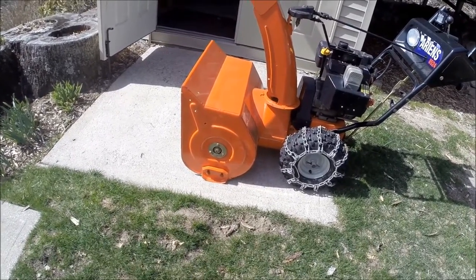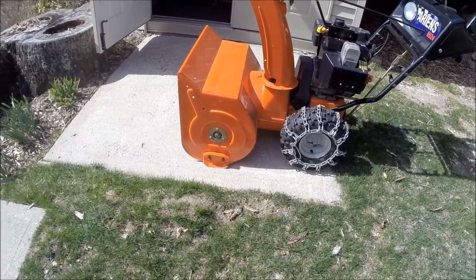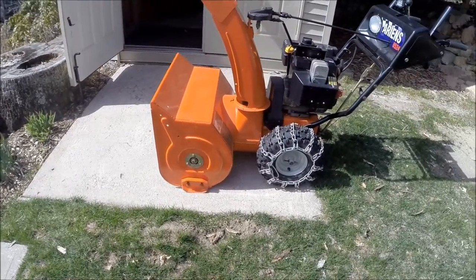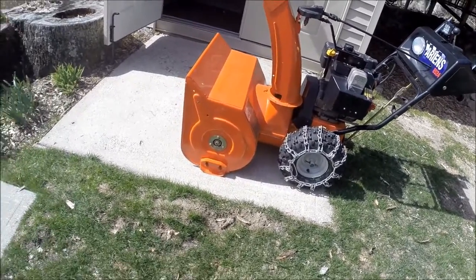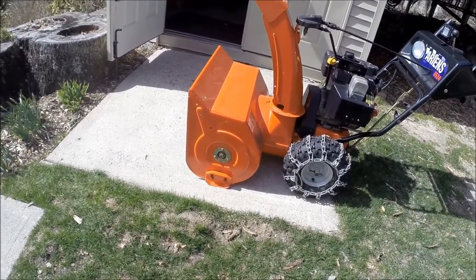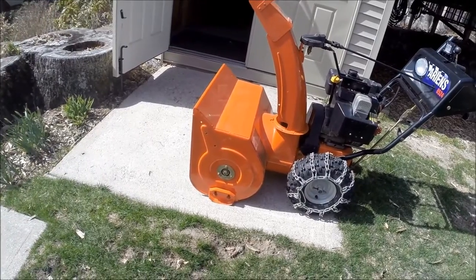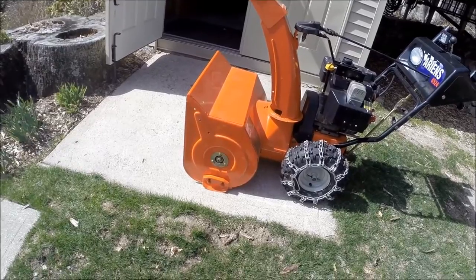This machine I've got about 10 years on — it's a 2003 — and these are the original runners and the original scraper blade. The scraper blade is meant to be down low. It's not meant to be up high. It's not supposed to be floating over the snow. So make sure those are set properly. That's the first thing you can do to eliminate the snow blower from riding up into the snow bank and having the front housing keep riding up.